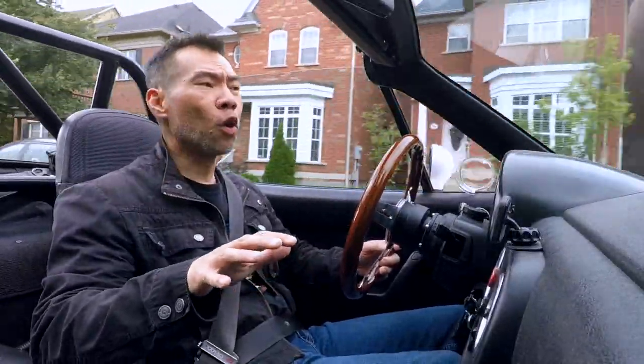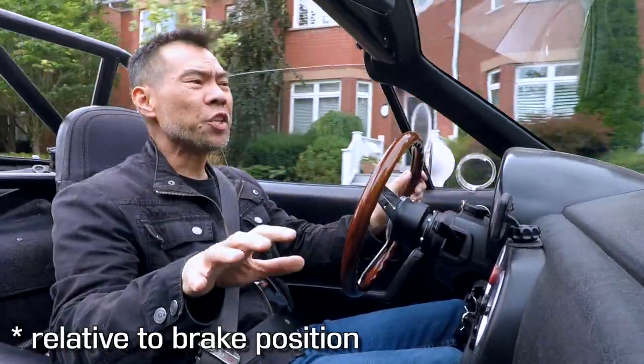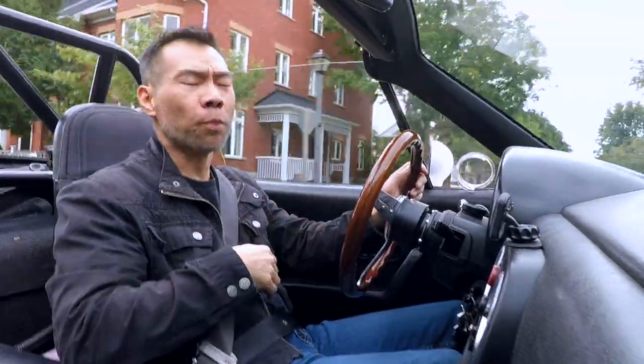On the track you tend to use more brake pressure, pushing the pedal down further, which means that the gas pedal is up a little higher. And since you're at higher RPM, you can kind of just mash the throttle to bring the revs up.